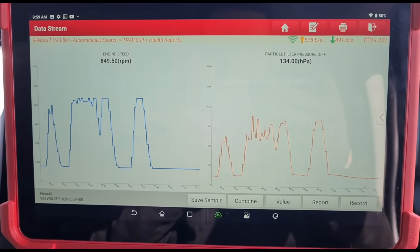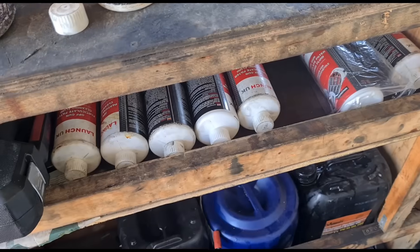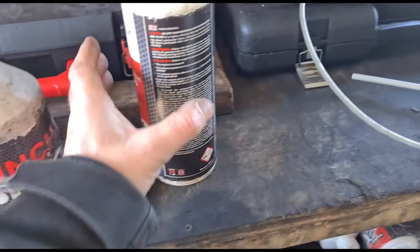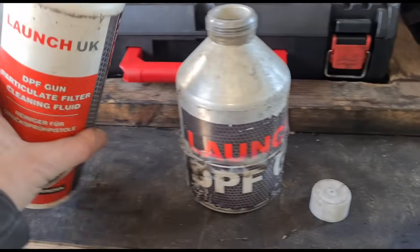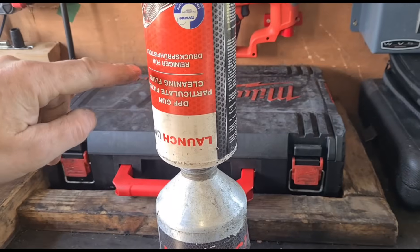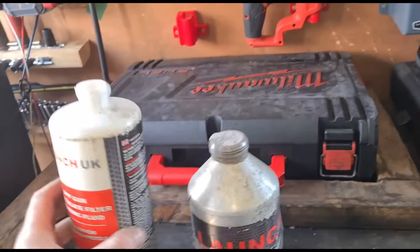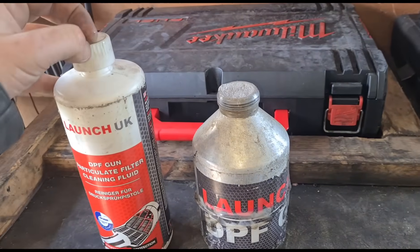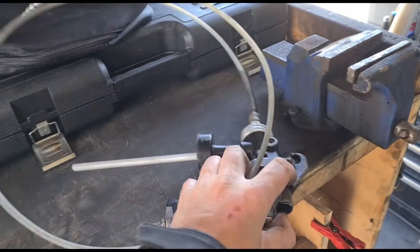We're going to try and clean the DPF out. Where we'd like to see this sitting is 6 to 8 millibar or even less. So we've got some bottles of Launch UK DPF cleaning fluid. This one is already pre-mixed - 50% water and 50% fluid. I'll reuse the bottles and get some pre-mixed bottles ready for the day. Then we can get this inserted into the DPF with this attachment, and hopefully that's going to clean it down for us.